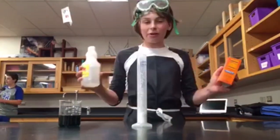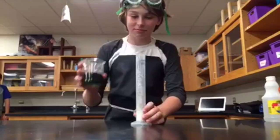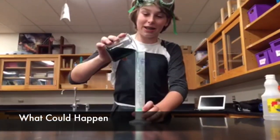Alright, so I've ground these two chemicals while the teacher was away, so I'm going to try it. Christian, don't mix the chemicals! Too late.